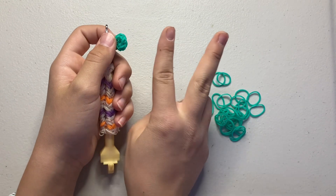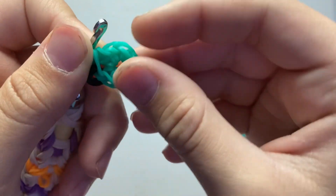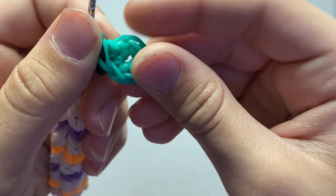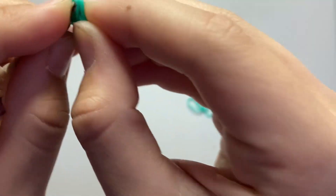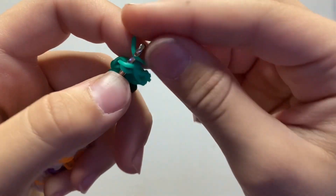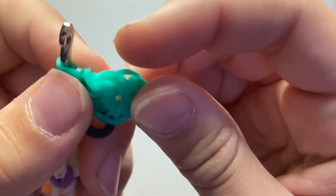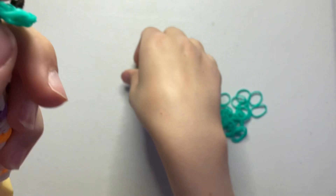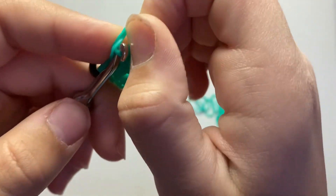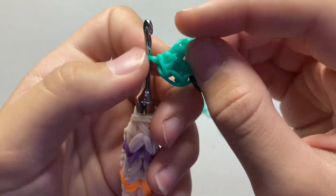An increase is where you go through the same stitch twice, because that increases your stitch count. Take two bands and find the next stitch — it's not the one that looks attached; it's the actual next one. Go through it — it's the same as a single stitch — pull through, slip knot, then go back into that same stitch again and pull through. That made two stitches instead of one, so that's an increase.